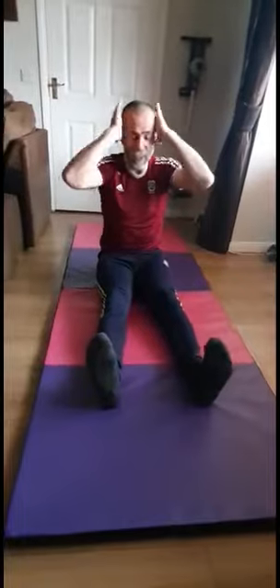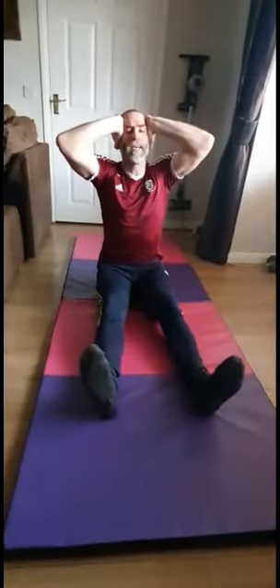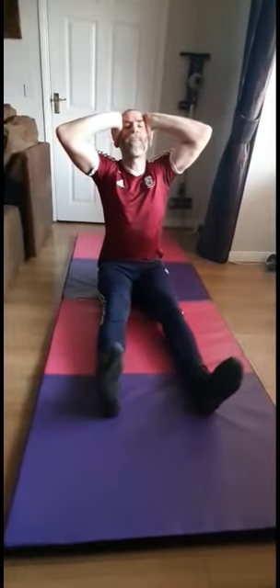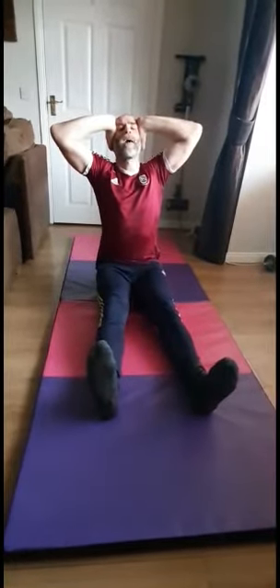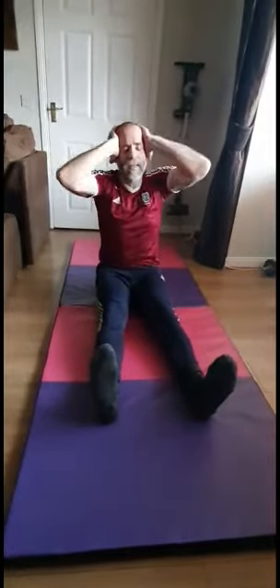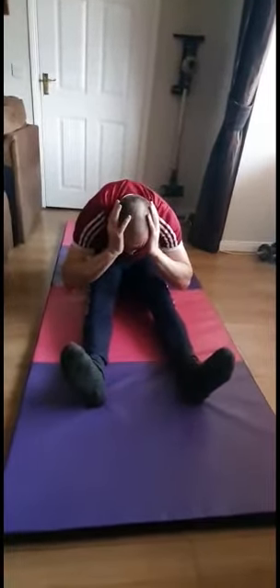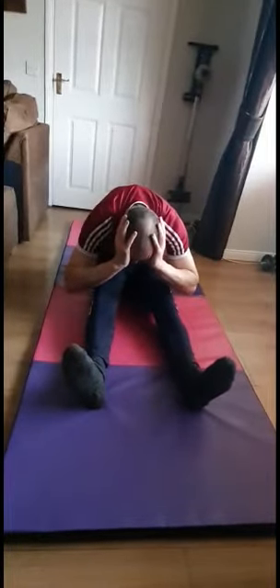So next stretch. Hands on the head, straighten up, bring the head up towards the ceiling. Hold this stretch for a minute — you're stretching so many different parts. Bring those elbows back, stretching out the spine, bend forward, bringing that head down towards the ankles and toes as far as you can go, pointing those elbows down towards the floor. Slowly come down, keep those knees on the floor. Really good stretch for the lower back, spine, and legs.